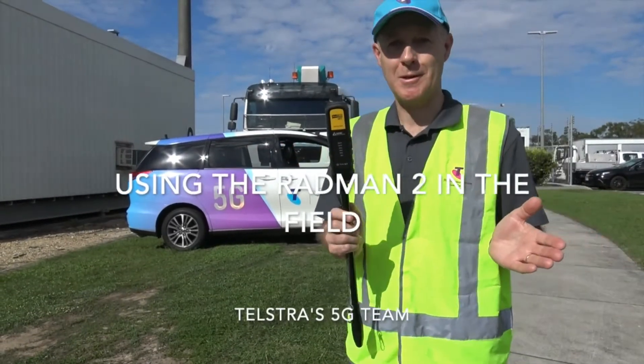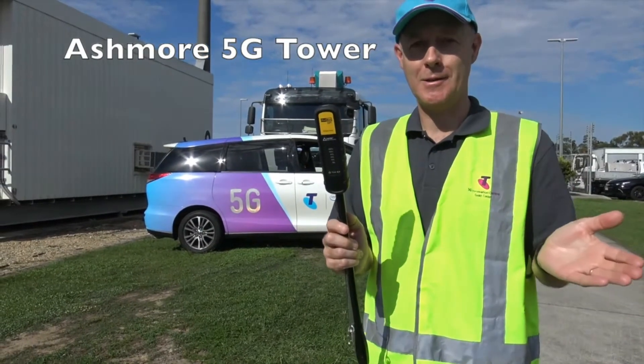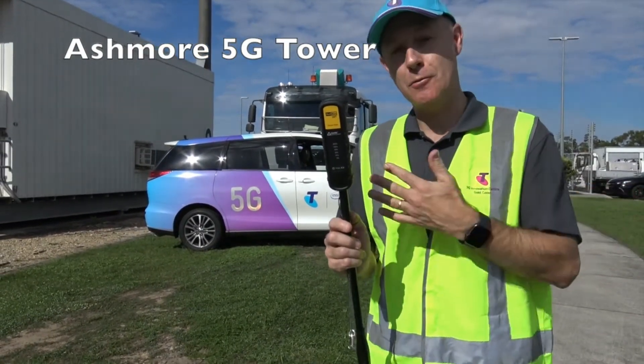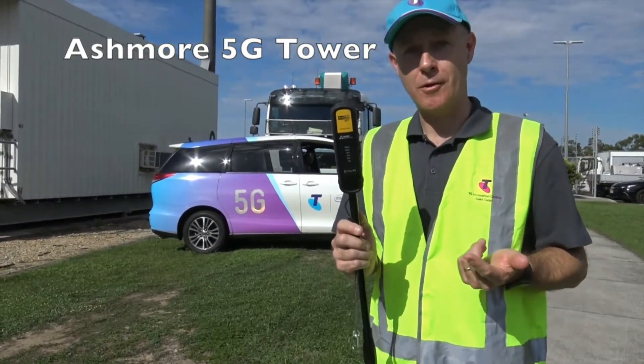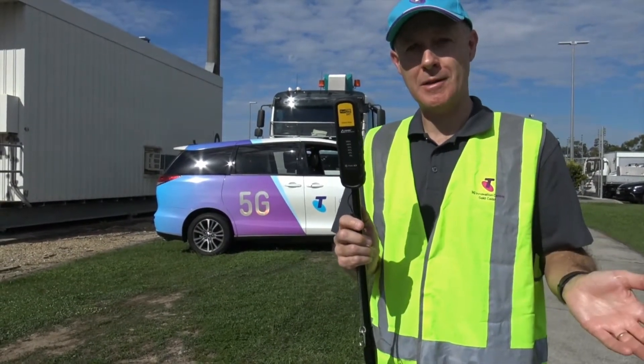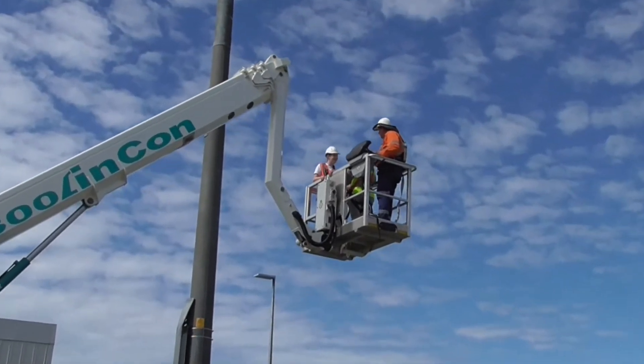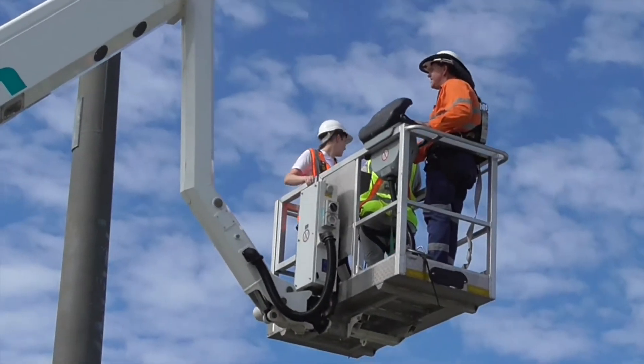Welcome to Ashmore Industrial Estate. We've just installed 5G at the new tower here. It's a really exciting time as we get this new network ready. We thought we'd try the new Radman 2, the XT model. It goes to 60 gigahertz, so it covers all of the 5G bands, and we're going to go up on the cherry picker and see how this device works.